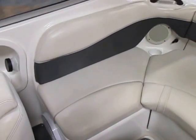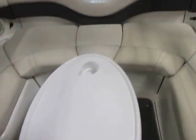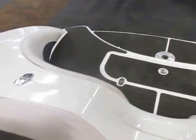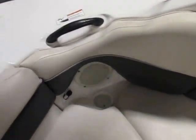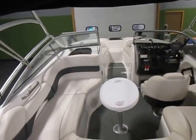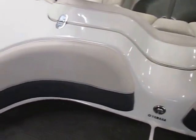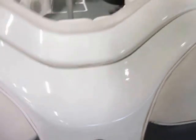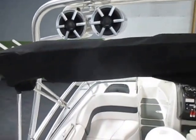This boat has a no wake mode. Removable table. There's also a base on the padded swim platform. Ski and tow hook and loop. The wakeboard racks.